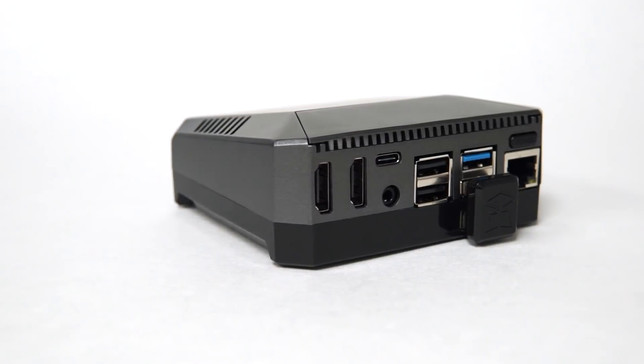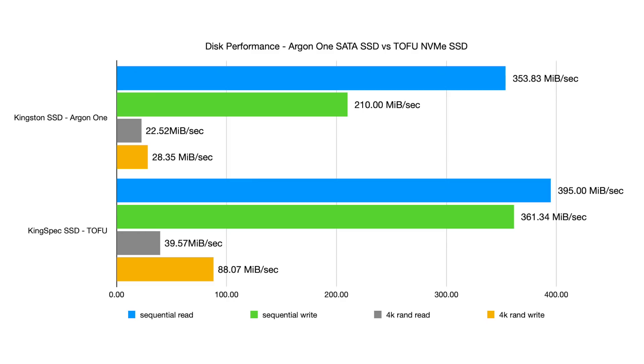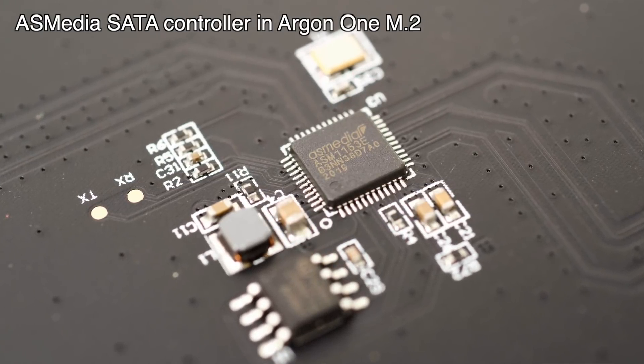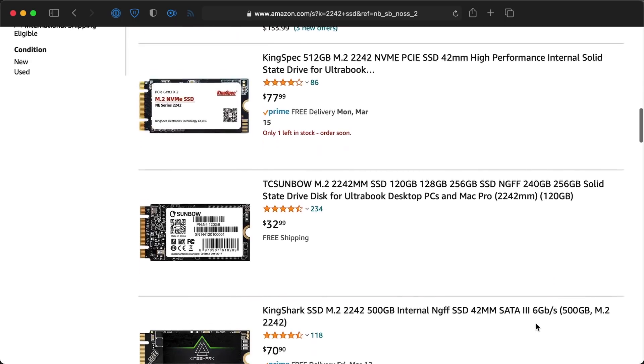When I reviewed the Argon 1 M.2, which has an internal SSD that connects to a Pi 4 using the USB 3 bus, I ended the review saying I'd like to see the same thing but with a built-in M.2 slot instead of the USB-to-SSD adapter. Well, this is basically that — and it even performs better because the drive is communicating directly over the Pi's PCI Express bus instead of through a USB-to-SATA adapter. Just look at those random I/O speeds. For the Tofu, make sure you get an NVMe drive and not a SATA drive — SATA drives require a SATA controller, which the Tofu doesn't have. And no, you can't boot off an NVMe drive yet; that's something the Pi's firmware would have to be updated to support, and there's no timeline for it yet.